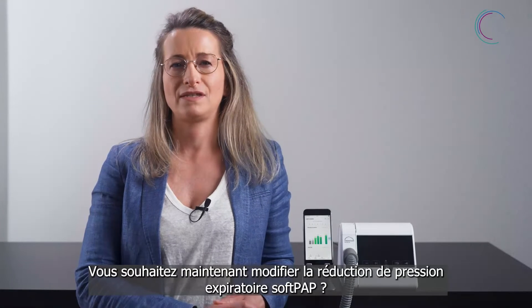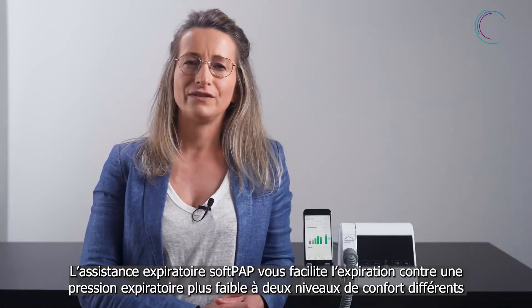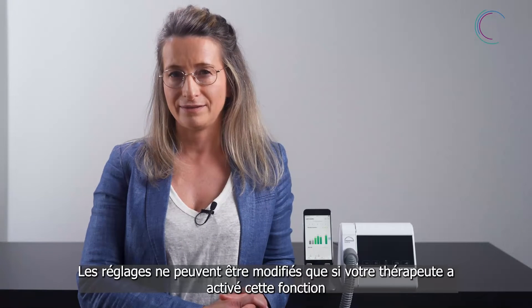Now you would like to change the settings for the Exhalation Relief SoftPub. The Exhalation Relief SoftPub enables you to exhale against a lower pressure level in two different comfort levels. Settings can only be changed if your doctor has activated that.